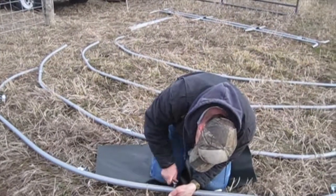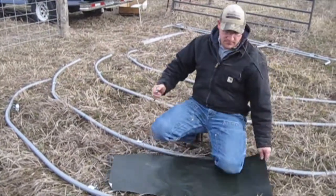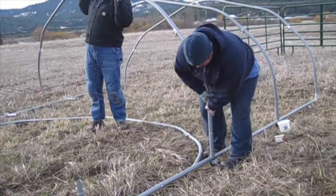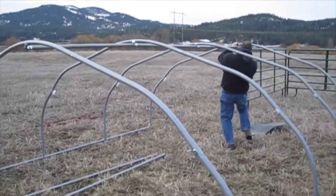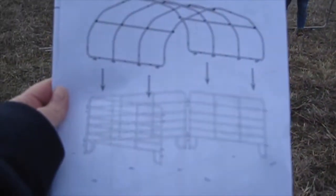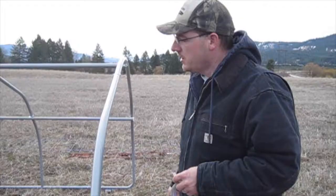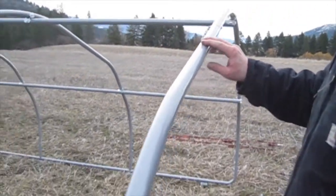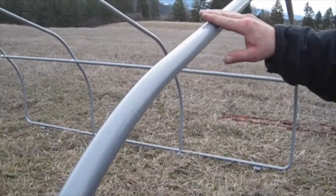While putting together the top ribs, you have to make sure that the two end ribs have the bolts facing in so they don't snag on the fabric, because it wraps around on the edges. We noticed on one piece that it's a little rough on the top and we don't want the rough parts to wear through the cover, so we're going to put a couple pieces of Tyvek tape across here just to smooth it out.